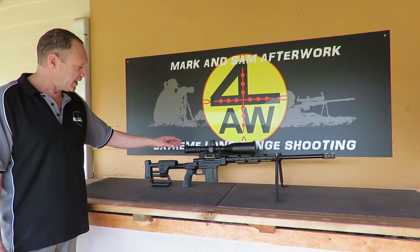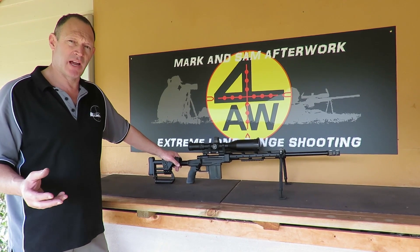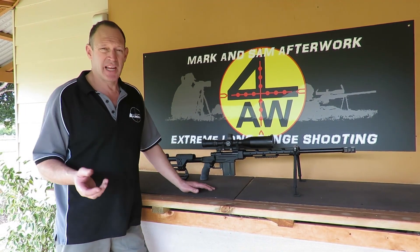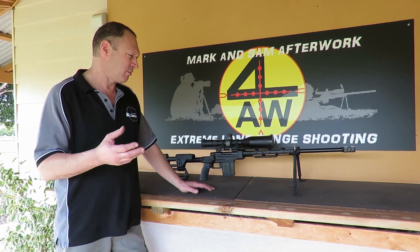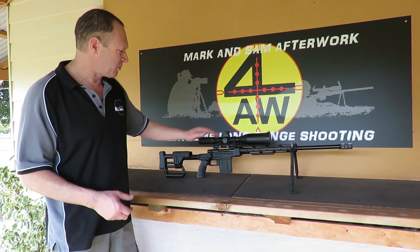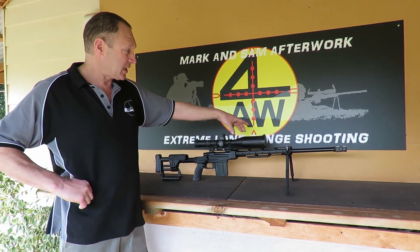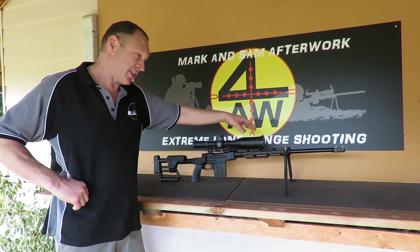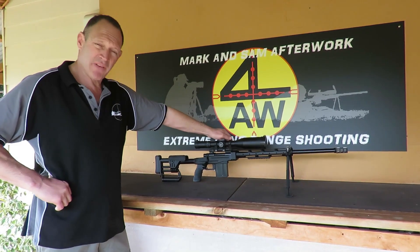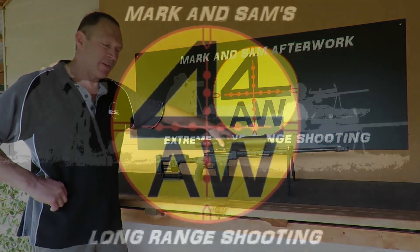Anyway, that's a quick overview of this rifle — it shoots really well and is an awesome setup. We're also currently building another Howa 1500 in 6.5 Creedmoor, which is really starting to come along. That's just in a laminated Boyd stock at the moment, but we're going to go through a process and build it up. This .243 Howa 1500 is one of my favourite guns — that's the overview.